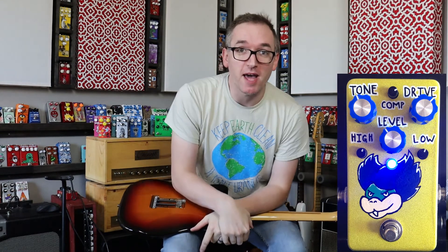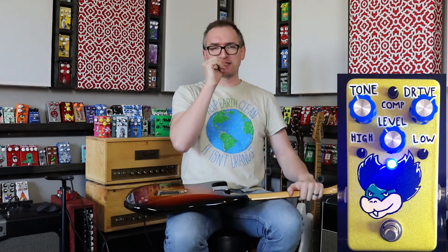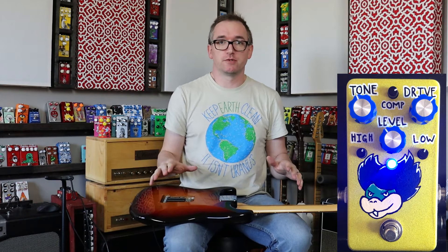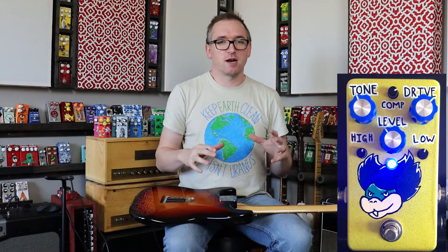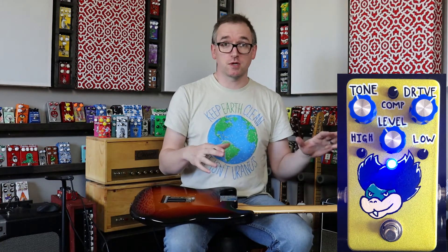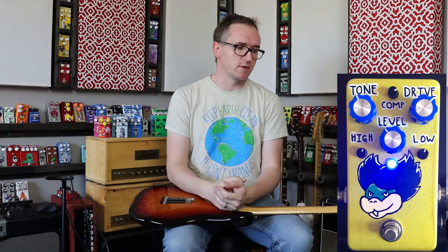I got this board from Mad Bean Pedals. He has a licensing thing with VFE, and it's one of the easiest VFEs out there to build. There's not a million components, it's not a really tight fit — well, it is a tight fit in terms of building in a 1590B, so you have to be crazy accurate with your drilling.